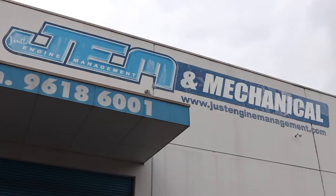Welcome back to Benny's Custom Works. Today we're down here at Just Engine Management in Ingleburn and we're going to be chucking the Cresta back on their hub dyno.